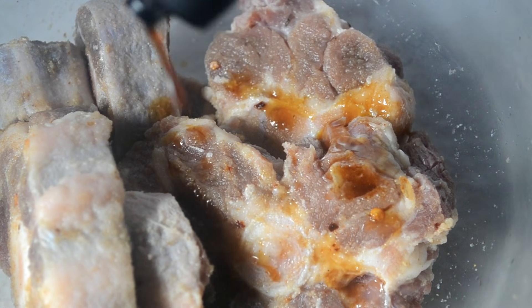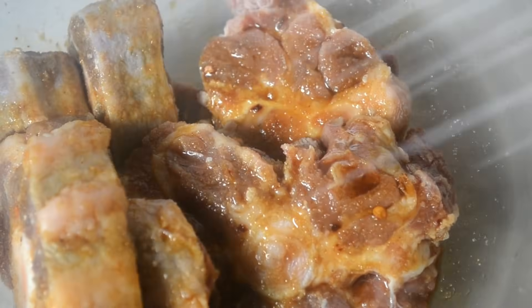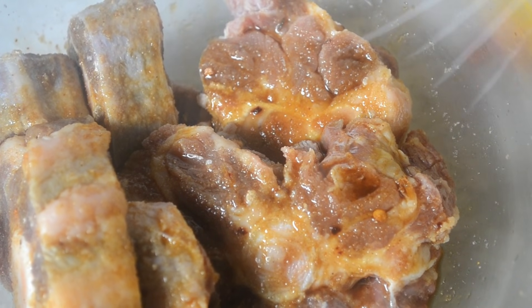And then some Worcestershire sauce. You can marinate it for at least 2 hours — overnight is better — just wrap it in plastic wrap and refrigerate.